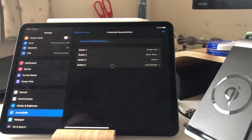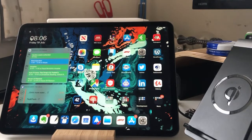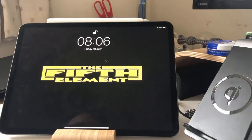You can see I've got the middle button which takes me to the home screen, this one takes me to the accessibility screen, and I've programmed one up top just to lock the screen. So all in all, I really like the mouse support. I think it works well, and if you're going to be travelling and wanting to use just your iPad, then it's a great addition.